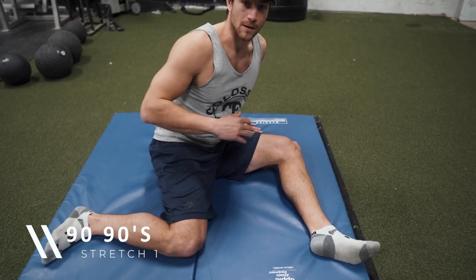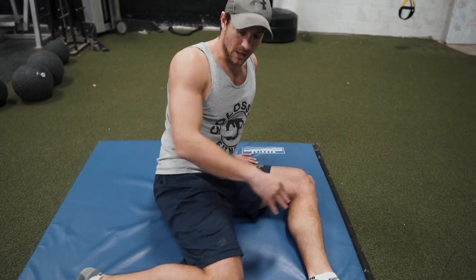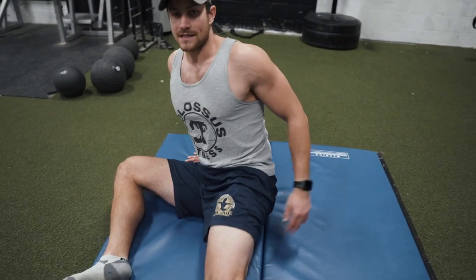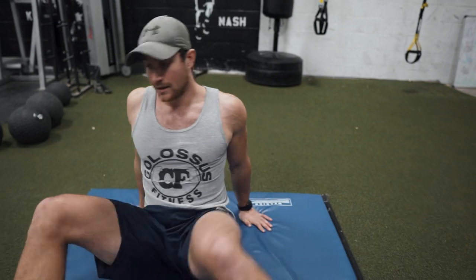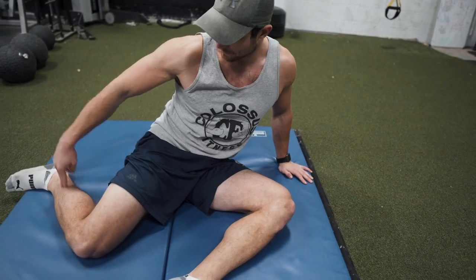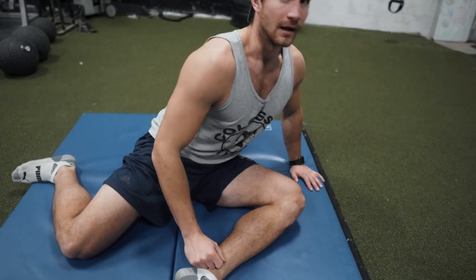Number one: the 90/90s — one of my personal favorites. It's called 90/90s because you have two 90-degree angles. You start off going side to side for about 30 seconds, just opening it up. One of the biggest issues is our hips, especially if you're always sitting down, driving, or at home — your hips are always flexed. We need to get them moving back and forth, up and down.